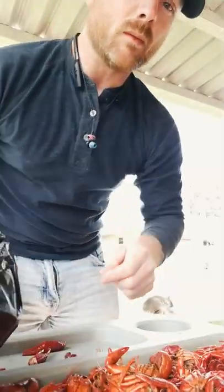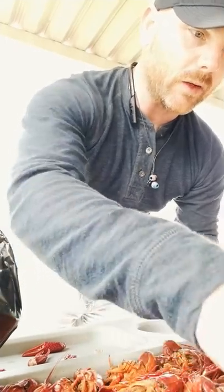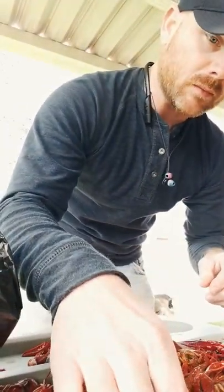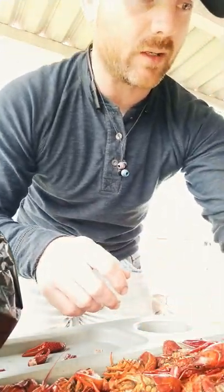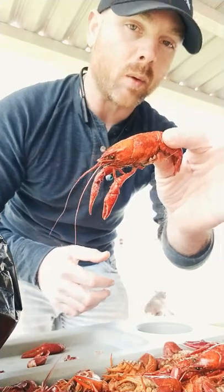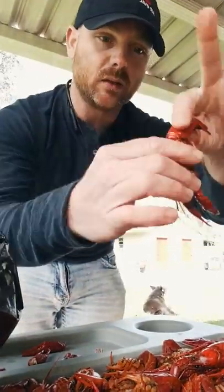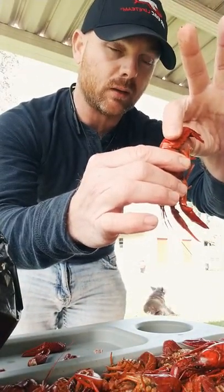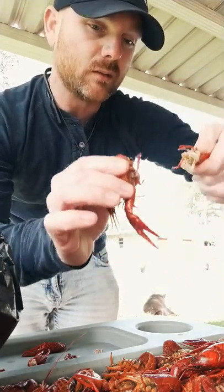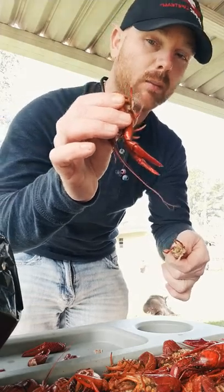Step number two, peeling and eating the crawfish. Let's find a good candidate. Crawfish is still kind of small right now. All right, here's a decent one. Step one, you're going to take the crawfish, tilt it like that, okay? Because you want to keep the juices in the head. Twist it. Now you have a cup full of juice.